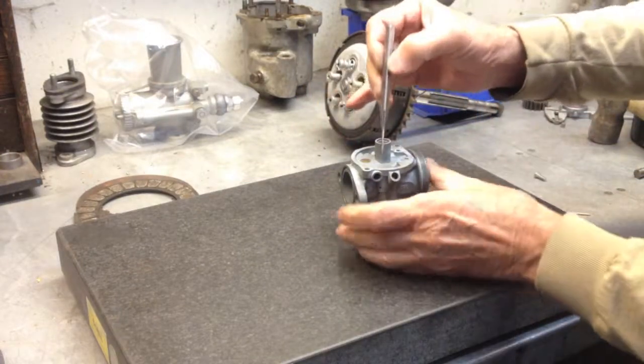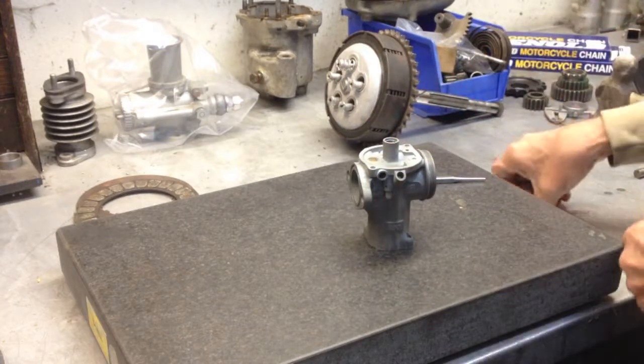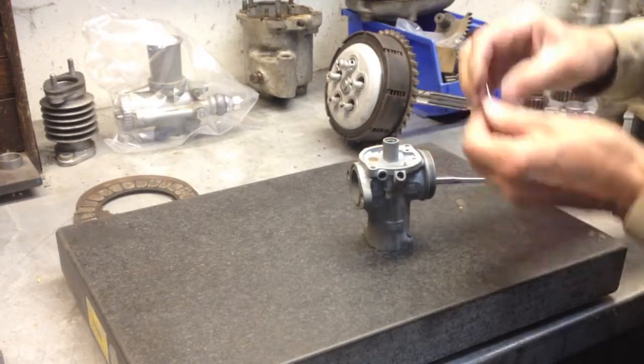So when I pull out one of my favorite little punches, I find the punch is just a little too big to go down into the roll pin. But I found I had a piece of welding electrode that would fit it, so I cut off a small piece.